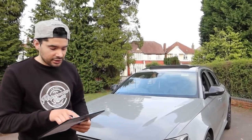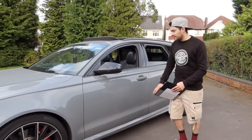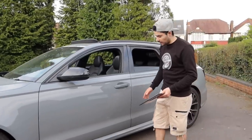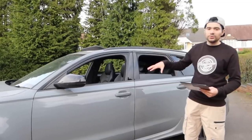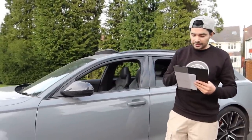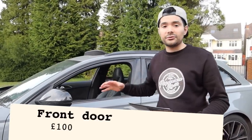If you guys remember, we had side damage — both doors were damaged. There was quite a massive dent in the driver's side door. The B-pillar was dented up as well, as well as the lower door sill. We had to purchase obviously both doors because they were both really bad. The front door we purchased for £100 — that was not too bad. It was just a blank door with no door card.